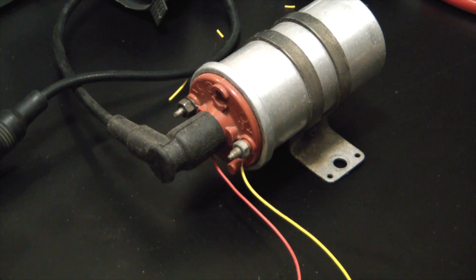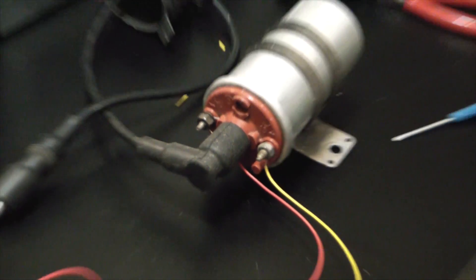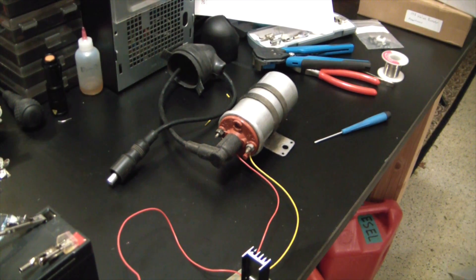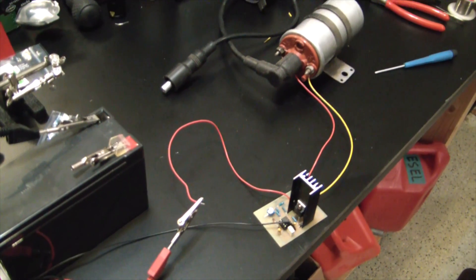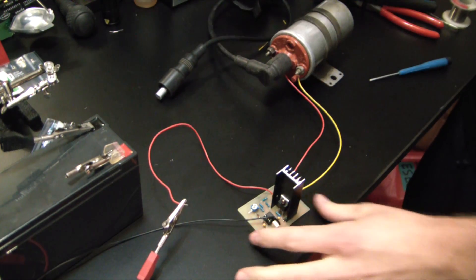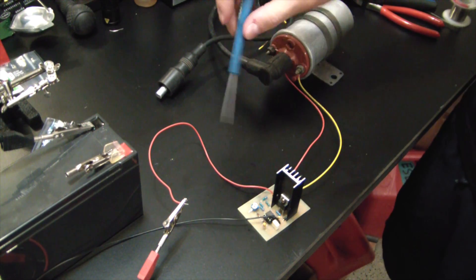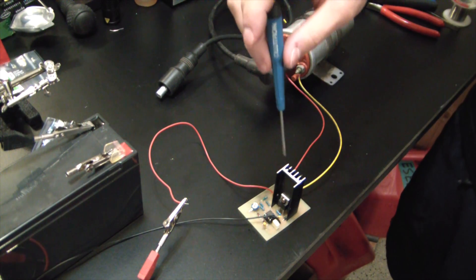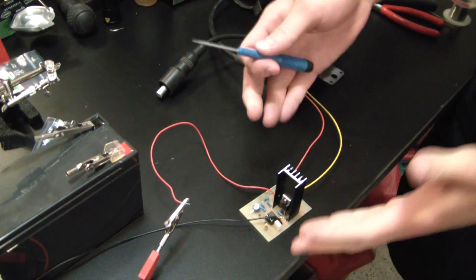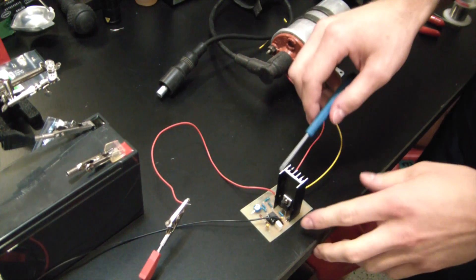Alright, disconnect the positive — we're back to safe grounds. That is how you build a wicked ignition coil driver. Super simple circuit — stupid simple, honestly. You basically just have the 555 generating a square wave driving this MOSFET.